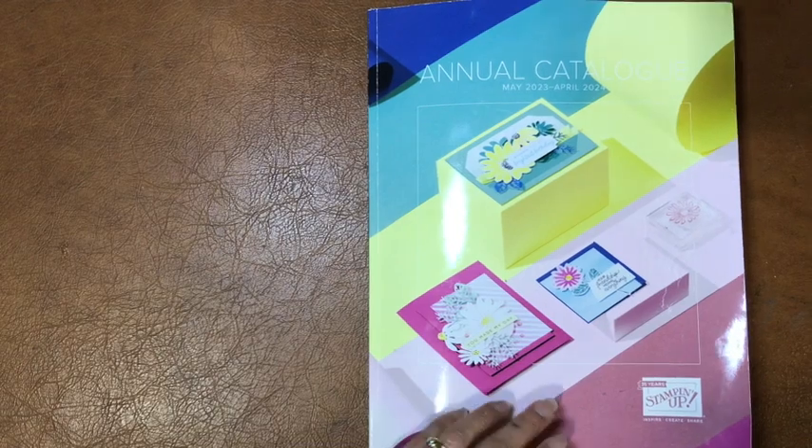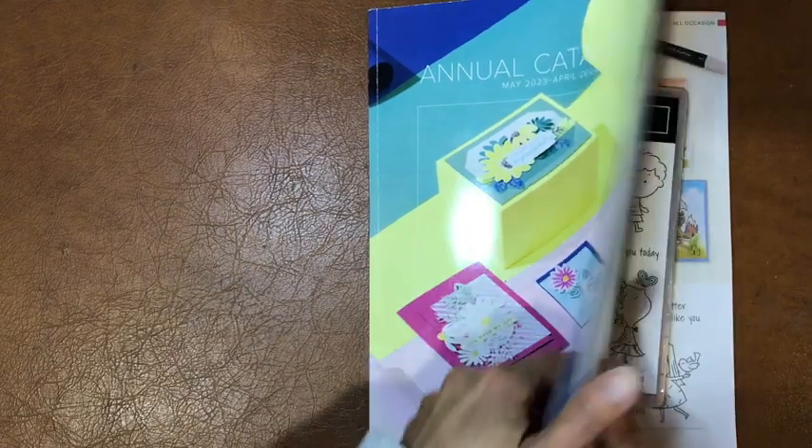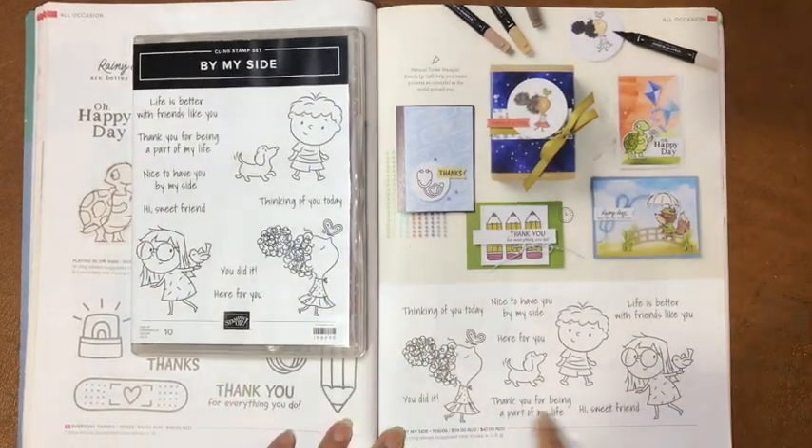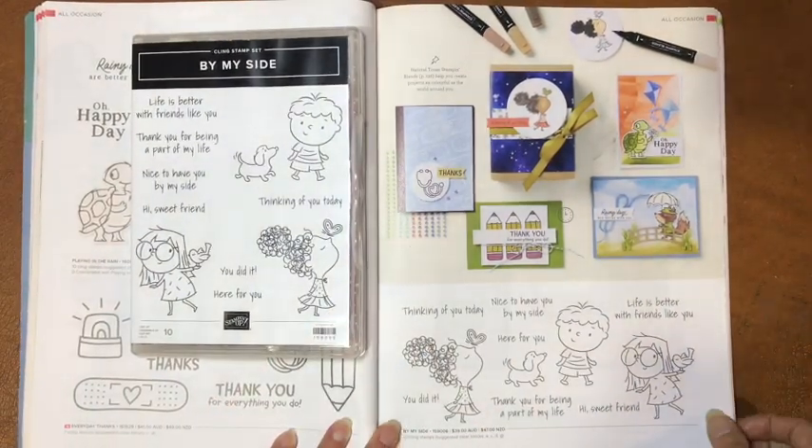If you're new to my channel, please do say hello and let me know where you're from and how you found me. Let's have a look at what we're making. On page 61 of the current annual catalogue, this is where you'll find the stamp set I'm using today in this weekly Class to Go.